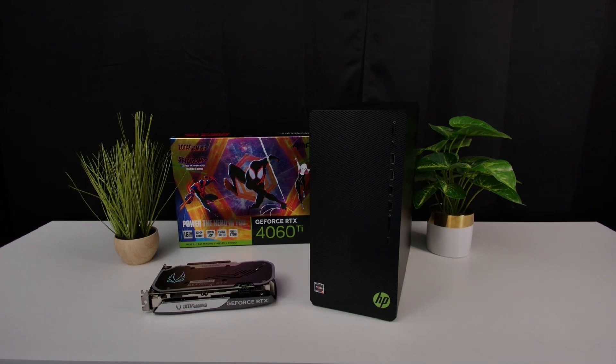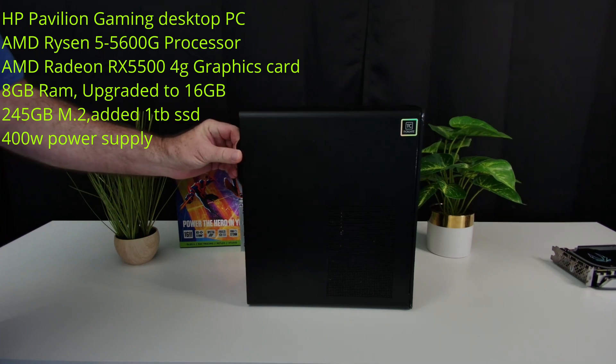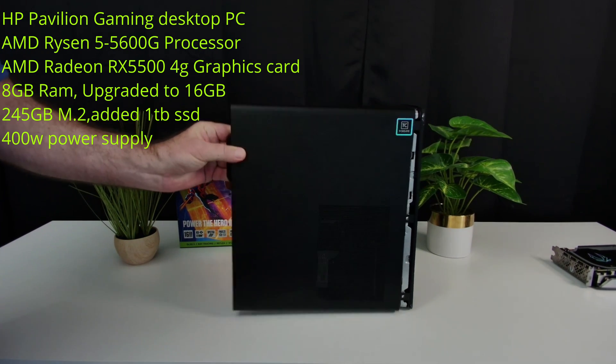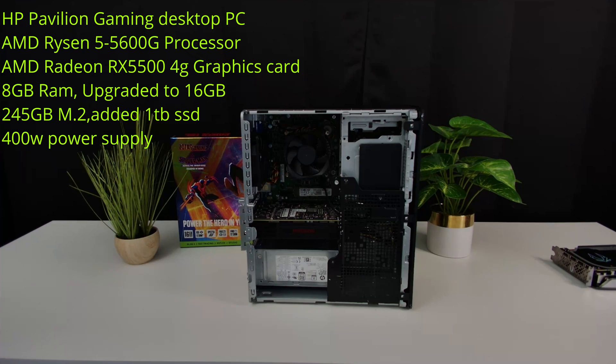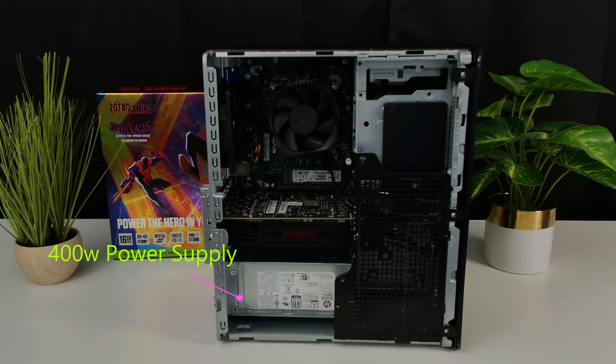Let's talk about our HP 2021 Pavilion Gaming Desktop. It comes with a Ryzen 5 5600G and a Radeon RX 5500 4GB graphics card. It comes standard with 8GB of RAM in one stick, and a 256GB NVMe SSD for storage. The most important thing is it has a 400W power supply — take special note of that, because we're going to have to be careful about how much power we draw.